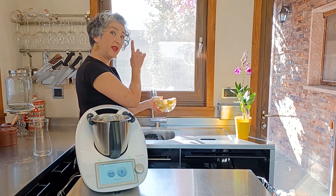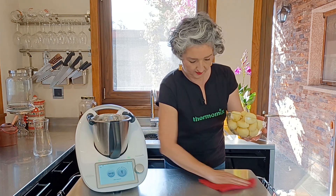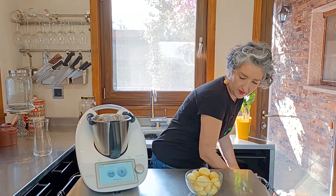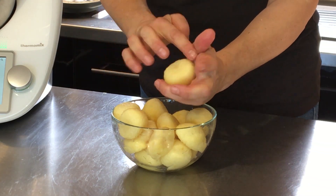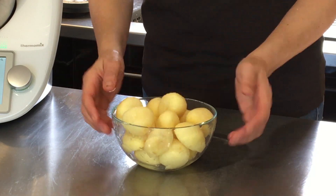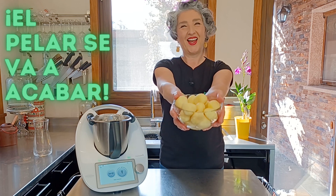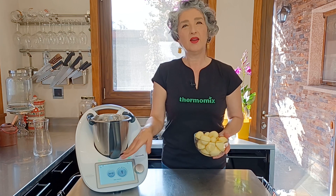Para que veáis que no hay trampa ni cartón. ¿Qué os parece? Estas que hemos cortado, además se nos quedan como muy redonditas, muy talladitas, muy bonitas. Habrá que repasar a lo mejor algún puntito, pero no me digáis que esto no es fantástico. El pelar se va a acabar. Aquí tenemos nuestras patatas peladitas con nuestro nuevo accesorio de pelar, nuestro cubre cuchillas pelador y el modo pelar.